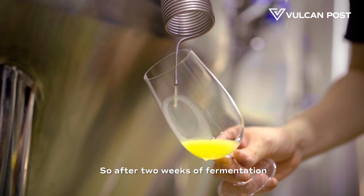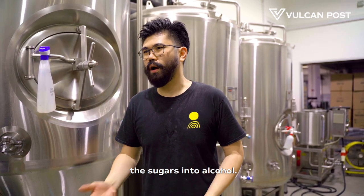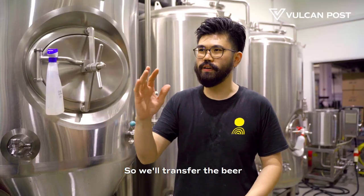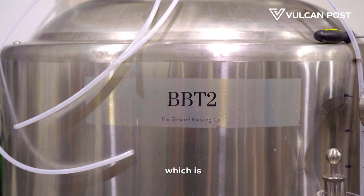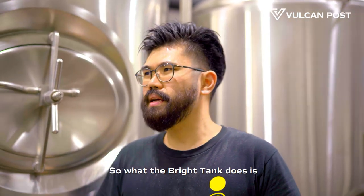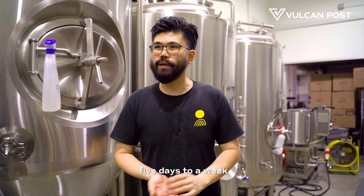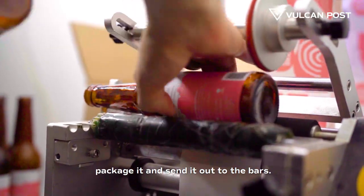After two weeks of fermentation, the yeast has done all of its job — it's converted the sugars into alcohol. Now it's time to take the beer off the yeast and any dry hops we added. We transfer the beer from the fermenting tank into the bright tank, which is a bit flatter at the bottom. The bright tank allows more of the yeast to settle out and lets us dial in our carbonation. The beer spends about five days to a week in the bright tank, and then we can package it and send it out to the bars.